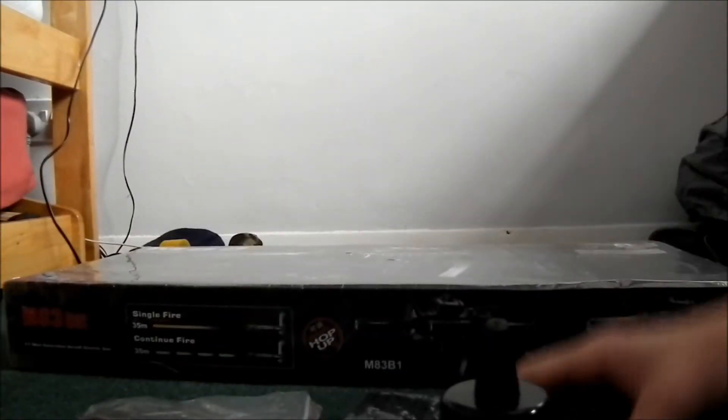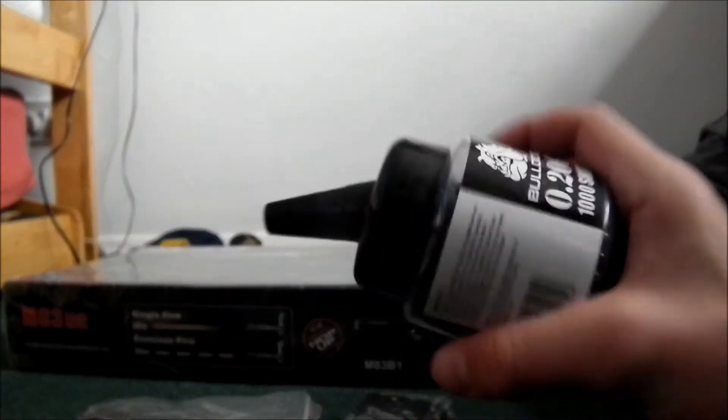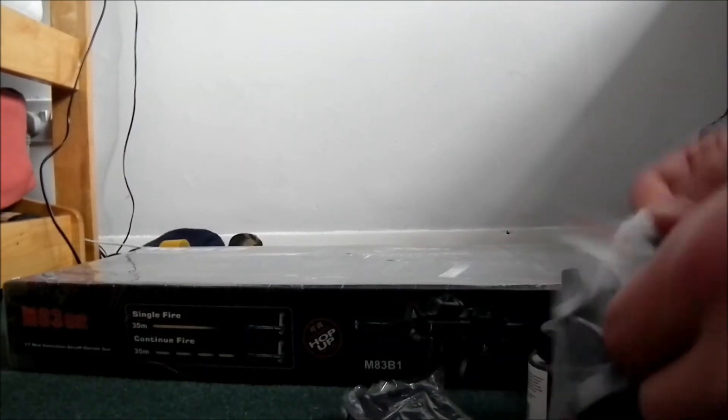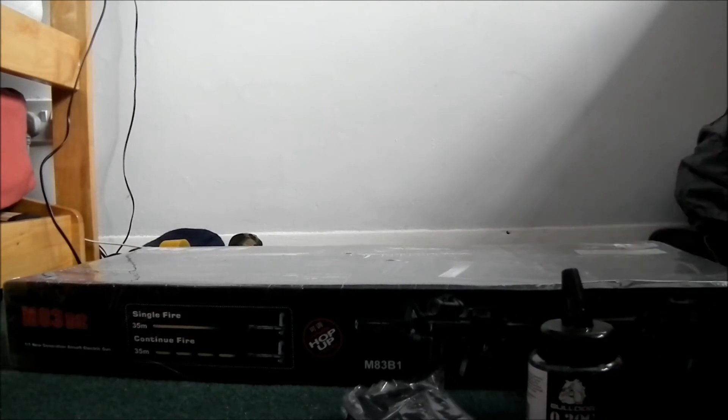Okay, so here it is. Just to say, here are some accessories I got with it: 2000 .20 Bulldog BBs — I don't know why I got .20 — an extra magazine, and a speed loader, which is always a useful thing to have.